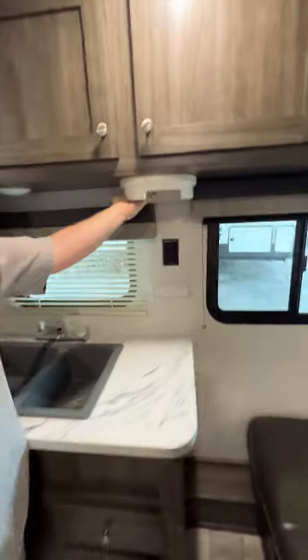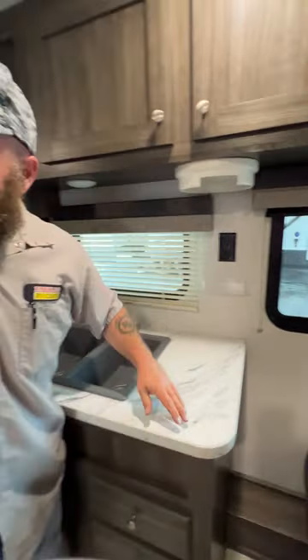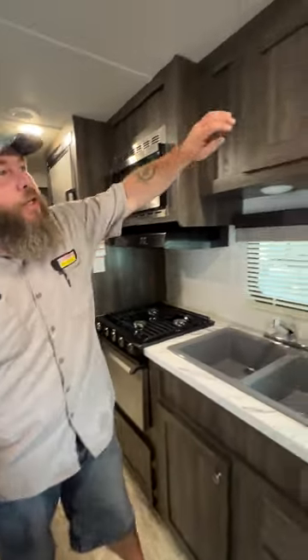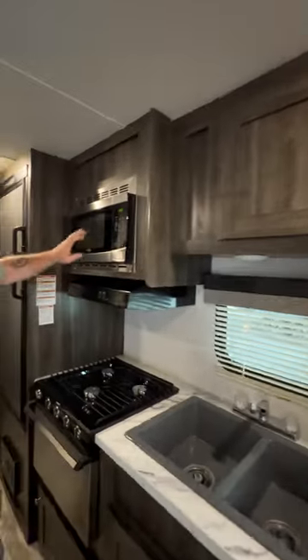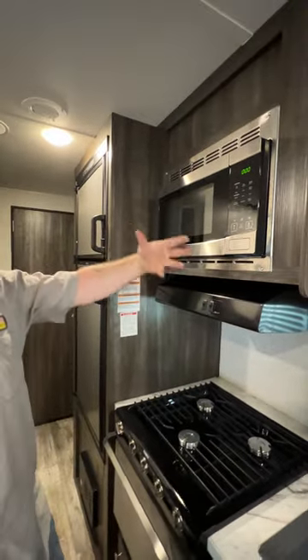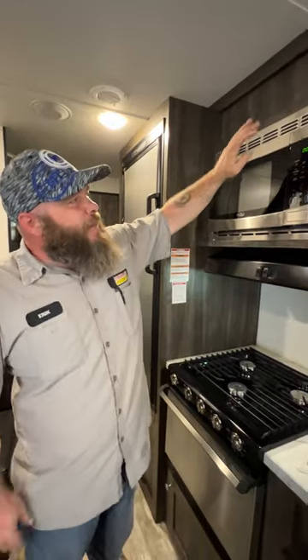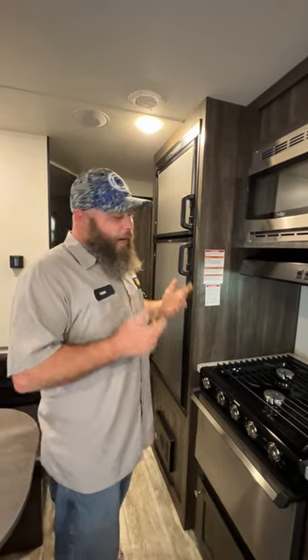Nice thing is the previous owners left some aftermarket additions — you actually have a paper plate holder, an area to hold your sponges, a paper towel holder, and some hooks. Same goes in the bathroom, which you'll see in a minute. You also have storage up above. The microwave is pretty self-explanatory. We do recommend setting the time on it — if you go out and come back and the time is not set, it shows you there was a power failure at the campsite, and we'd like to find out whether that was from the campsite or the electric company.